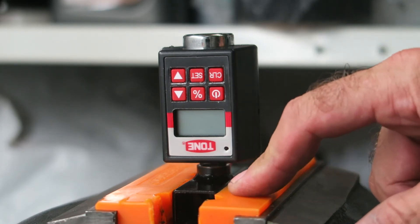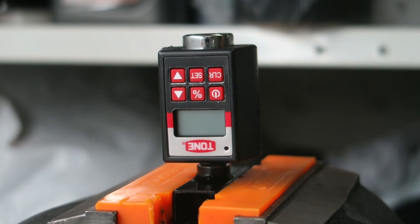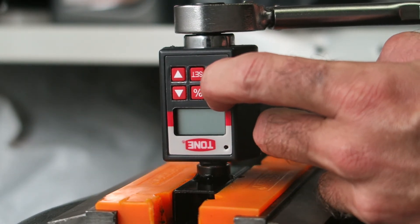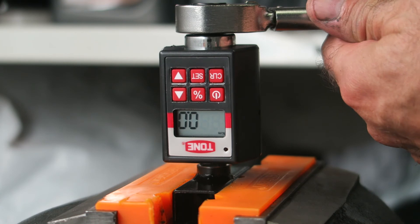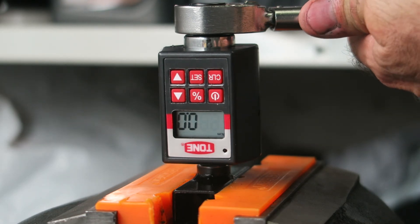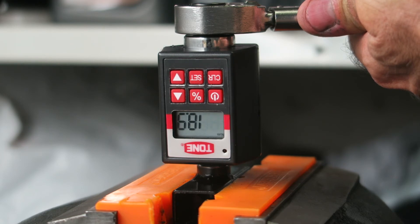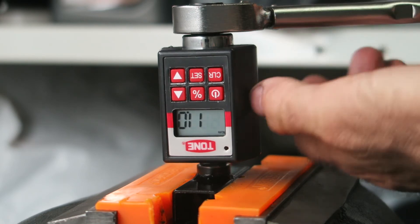I've mounted the 3/8 test fixture in the vise with the torque converter mounted in that, and I've set my torque wrench to 20 Newton meters for this test. I switch on the torque converter, confirm it's in peak torque reading mode, then apply torque slowly and steadily — and that was 19.6.